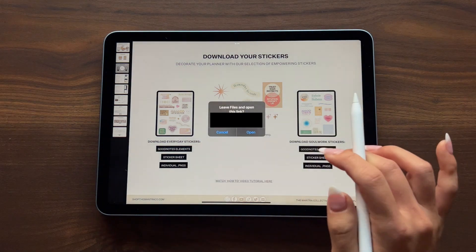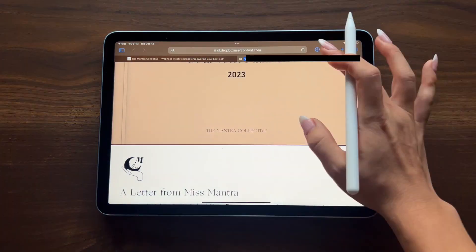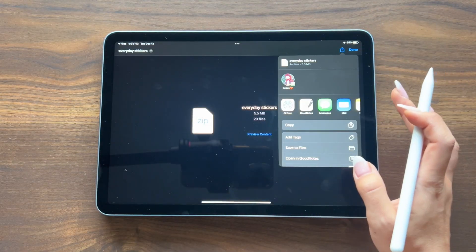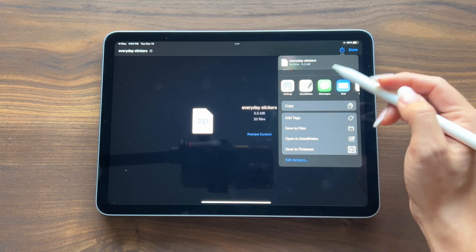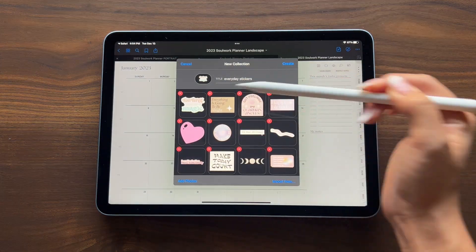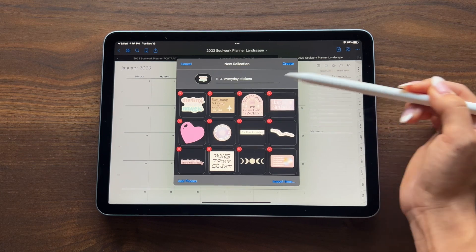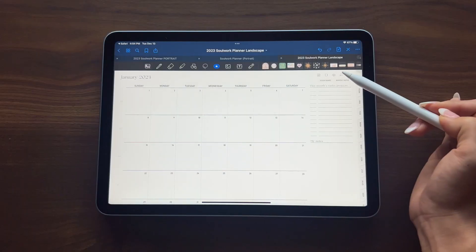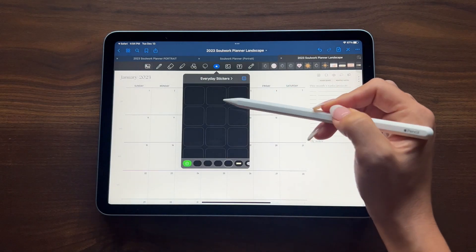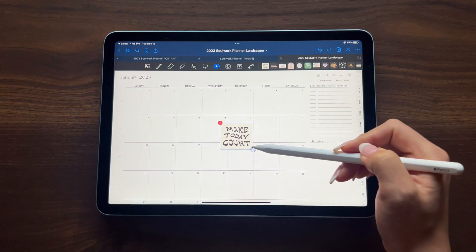To download your stickers, select the button which will bring you to a URL download link, select download, open it up, then click the share button and then click the 'Share to GoodNotes' icon. From here it'll auto-generate a new collection of stickers for you — you can edit the title or keep it as is, then select 'Create.' Now anytime you want to access these stickers, navigate to the Elements icon in the toolbar and from there you'll find all your stickers ready to use.